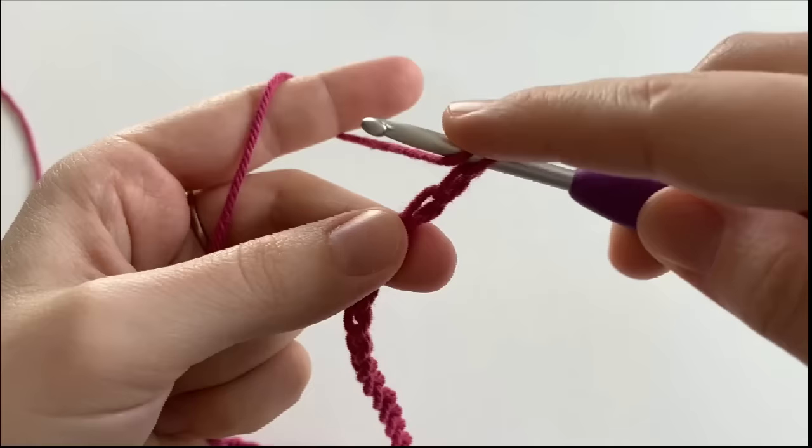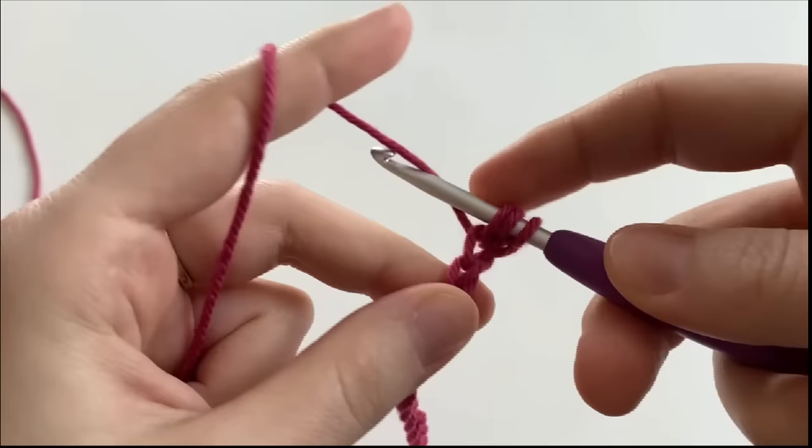So right now we're going to yarn over and we're going to insert our hook into the second chain from the hook. We're going to yarn over and pull up a loop. We should have 3 loops on our hook.